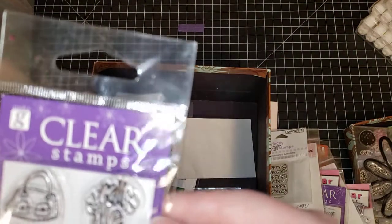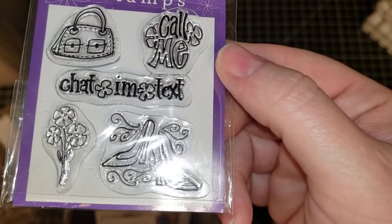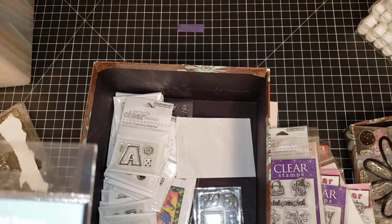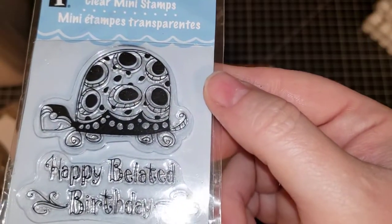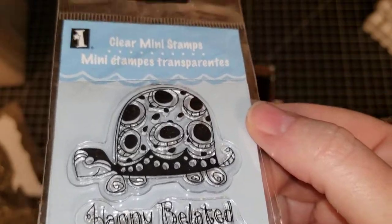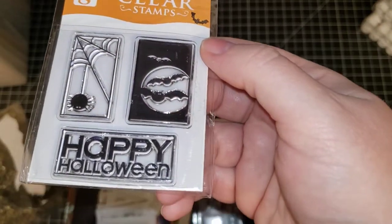These little ones are all brand new. This is Gina K — chat, I am text. So just say 'Gina K Chat.' This one is Inkadinkadoo turtle. This one is Gina K — and we are going to call it Happy Halloween.